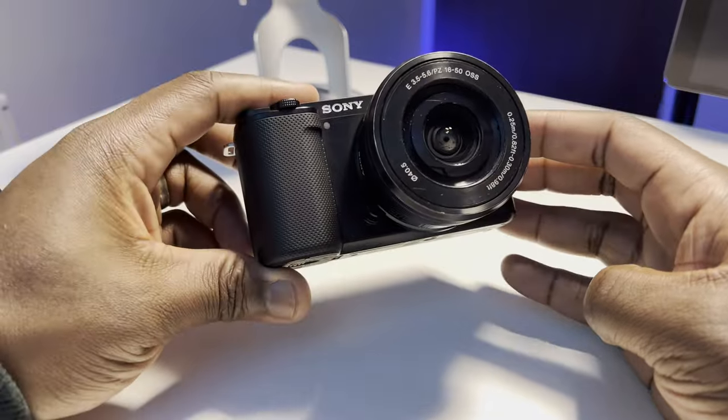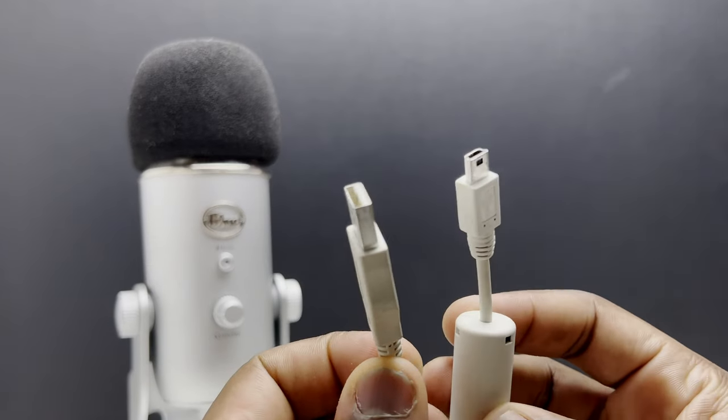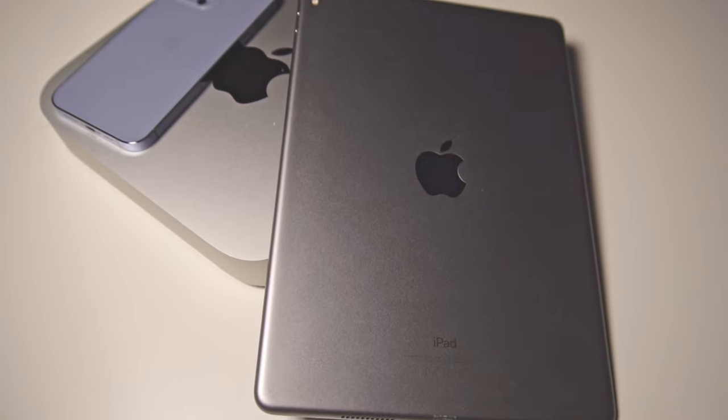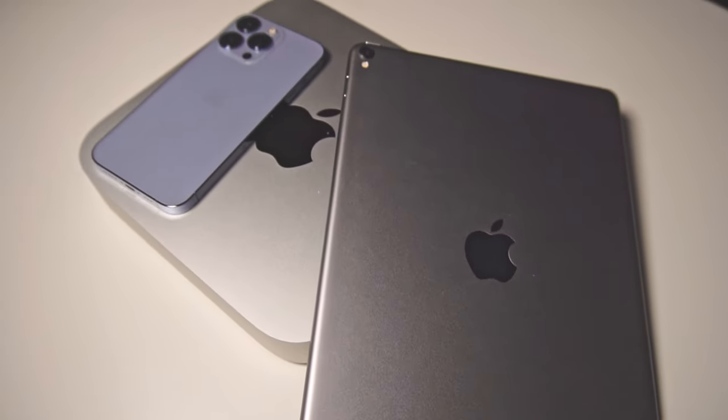All you'll need to connect your Blue Yeti microphone to the Sony ZV-E10 is, of course, the camera, your microphone, a USB cable for the microphone, an audio 3.5mm male-to-male cable, and your computer, phone or tablet that you're going to connect the Blue Yeti to.